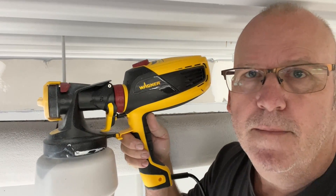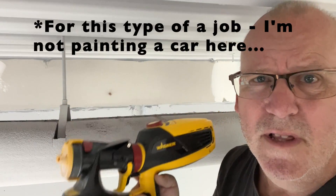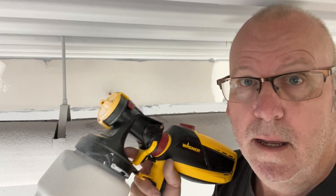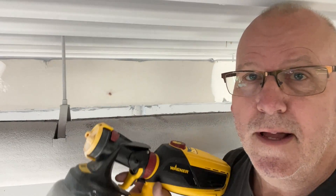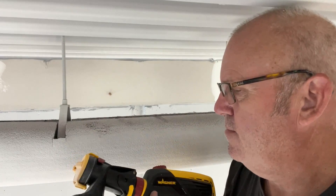I'm using a basic Wagner spray gun that I bought on sale a couple of years ago. I don't think the gun itself really matters if you're going to spray — what matters is that you look after the gun. When you're done using it, and I mean every time, thoroughly clean it. If you don't, you'll pay for that. You might have to take everything apart, and if you let the paint dry in the gun, you might as well just go out and buy a new one.